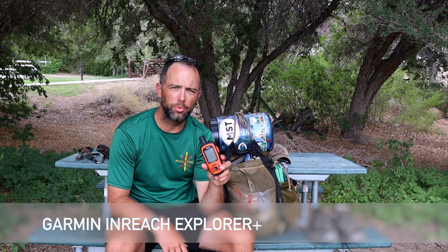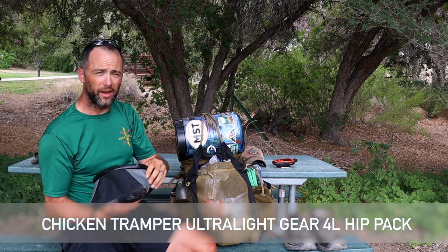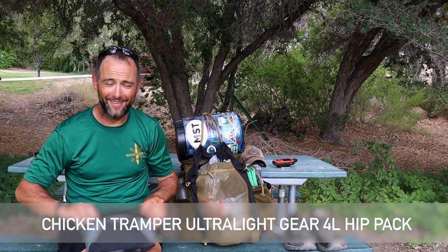This is my Garmin inReach Explorer Plus — normally hanging on my right shoulder strap. No matter what type of trip you're doing, if there's not going to be cell coverage where you're going, this is great peace of mind for you and for your family and friends. It gives you the ability to call or text for help if you need it, sync up with your Garmin account, track and save routes, and all that. For me the Garmin is mainly a safety device, and on long trips like this it's been the only way I've been able to stay in touch with family.